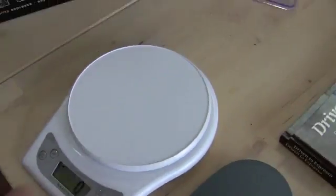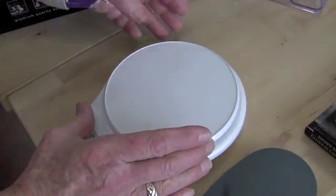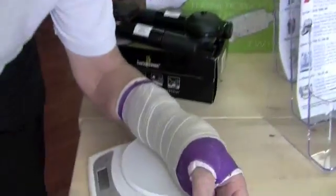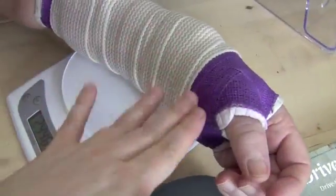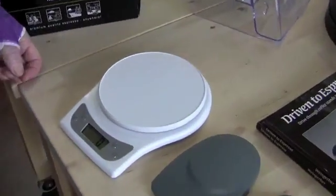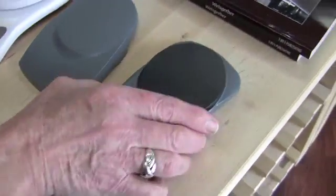That's a pretty straightforward one. I like the size of it. If you want to weigh out for your pour over or French press or something like that, you've got more room to work with.